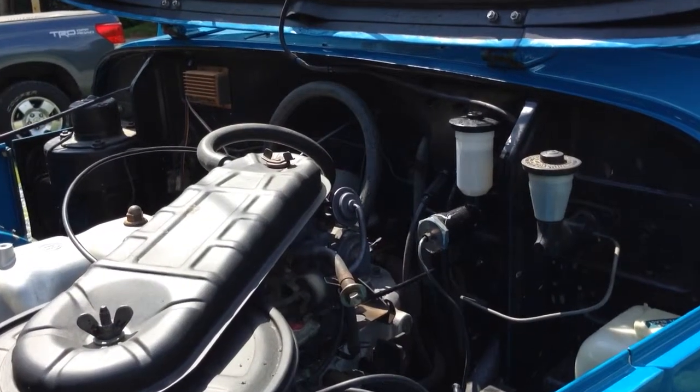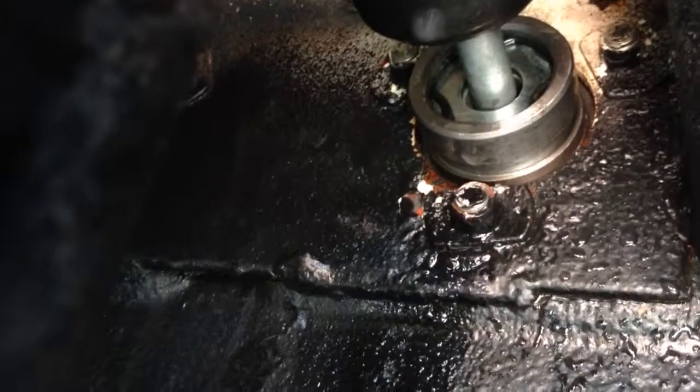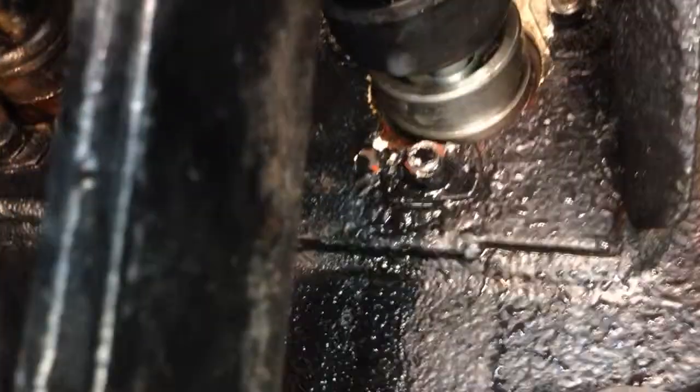Got our new master cylinder in from Cruiser Corps. We've got a bit of a problem here. We put fluid into it first, let it sit there and didn't connect the line up, and it started bleeding almost instantly on this side without any pressure being attached to it.